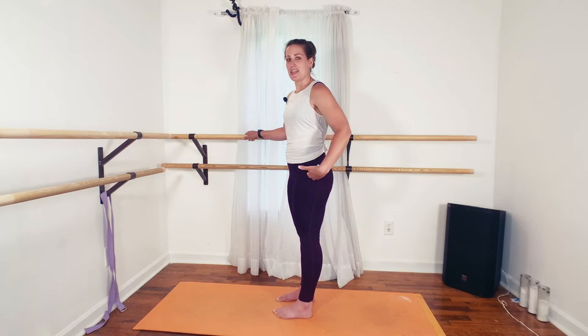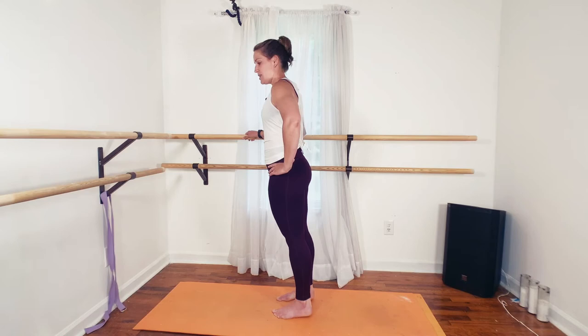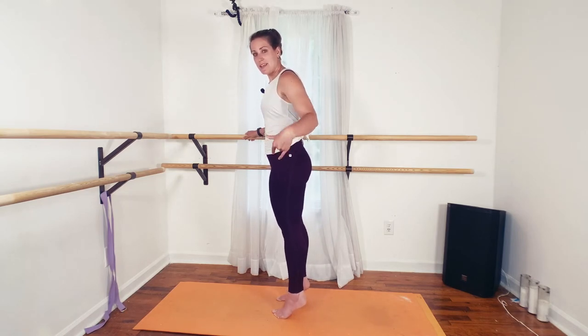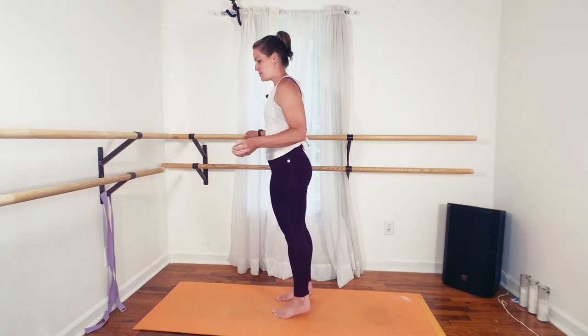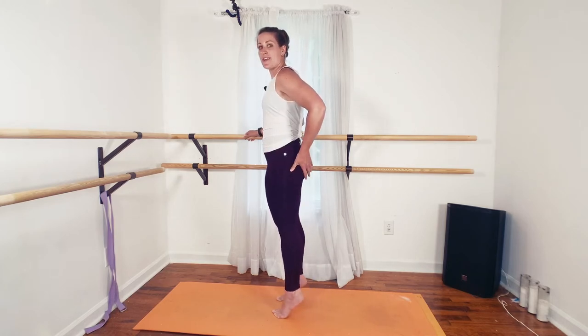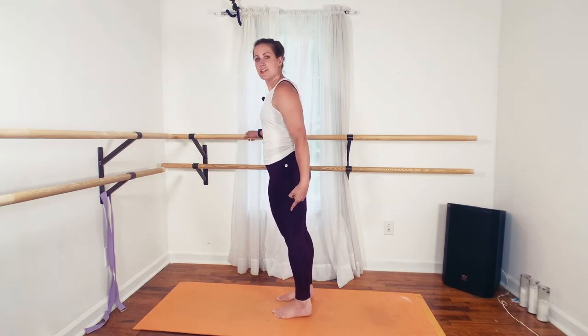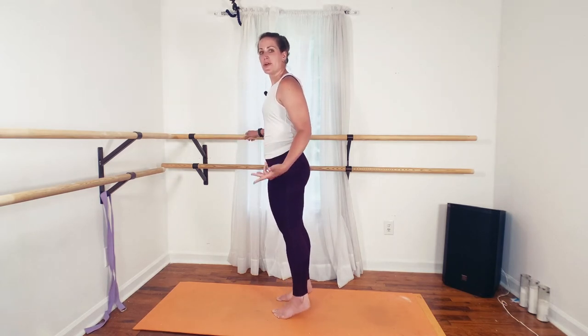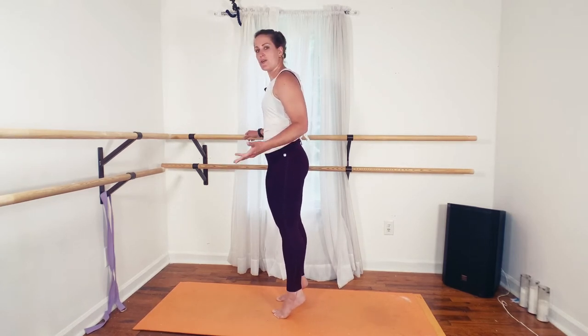Each exercise today is going to be one minute long. We're going to start here with feet right underneath hips with calf raises. The important thing to remember is to push out of your calves and connect up here. It only takes about 30 seconds if you're doing it right — if you're activating through the top of your hip, really reaching — and you'll find that burn in your booty. The trick is to never let your heels touch the floor. Just play around with your pace on that.